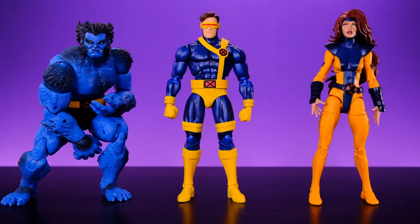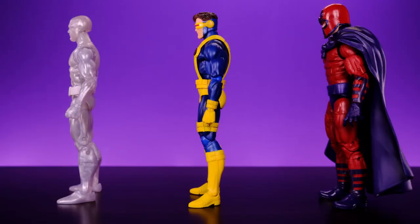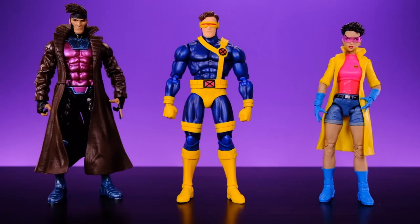Next we have him alongside the Marvel Legends Beast from the Caliban Build-A-Figure wave — this Beast has a custom head made by Sculptor Shelf — and he looks awesome next to this Cyclops. On the other side is the Marvel Legends Jean Grey from the Lover's Triangle three-pack, and he looks great next to her too. Then here we have Cyclops alongside Marvel Legends Iceman and Marvel Legends Magneto. And here we have him next to the Mezco 1/12 Collective Jim Lee inspired Cyclops and the Marvel Legends Jim Lee inspired Cyclops — I think this is going to be a huge debate as to which of these three is best.